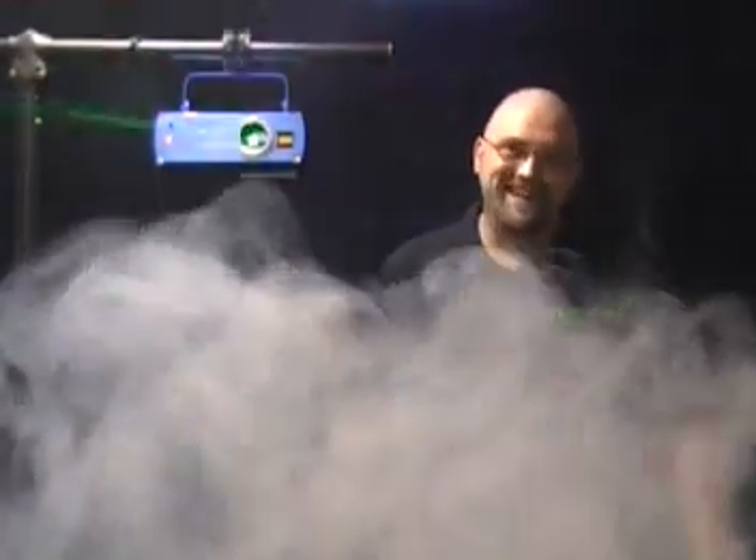Then basically what happens is the fog machine starts spinning up. We're actually about to do another video about the difference between fog and haze, and our fog machine's warming up right now.